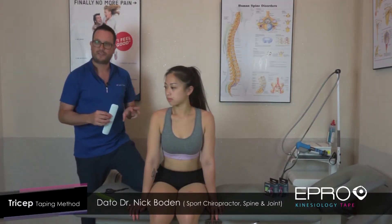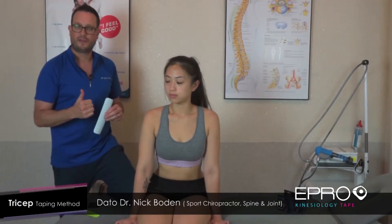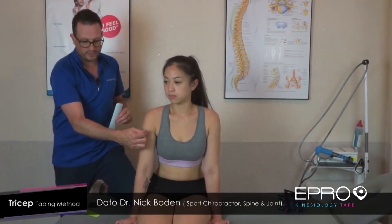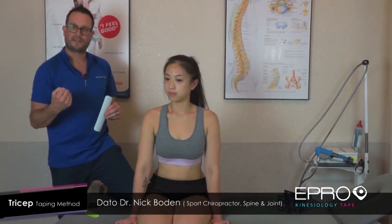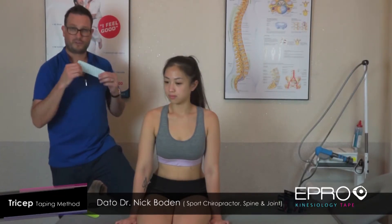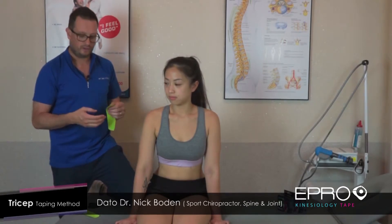There are three things that kinesio taping can achieve. One is to reduce the activity of a muscle, and therefore the tendon — remember, the tendon joins the muscle onto the bone. Number two, we can increase the activity of a muscle, so if we want a muscle to be more active, we can actually increase it. And number three, we can use it for a supportive type of taping technique. We will cover all of those in these videos.